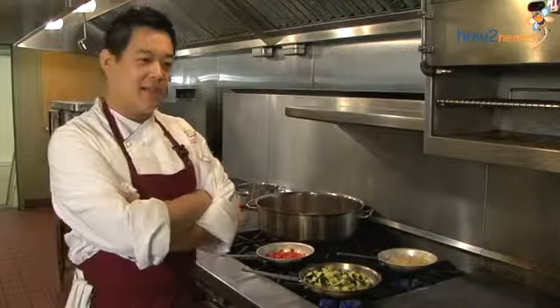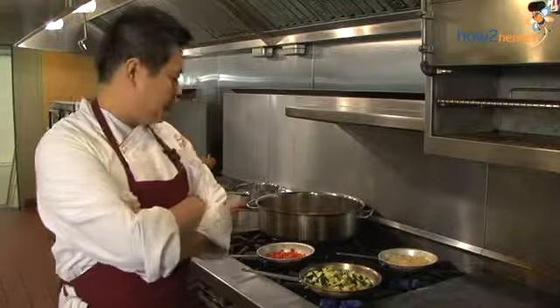Hi, my name is Chris Chong. I'm in ACA Bistro. Today I'm going to show you how to prepare a ratatouille.